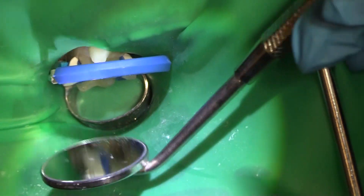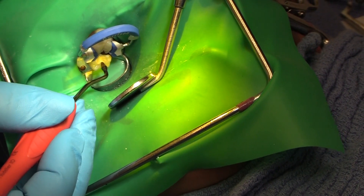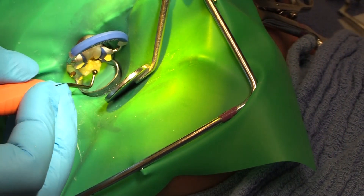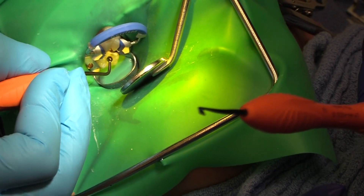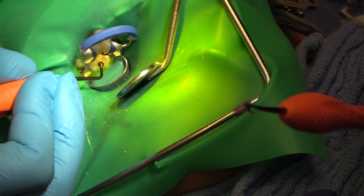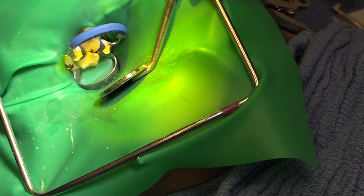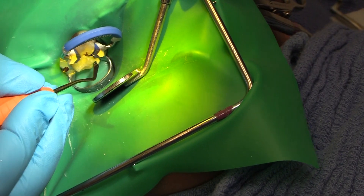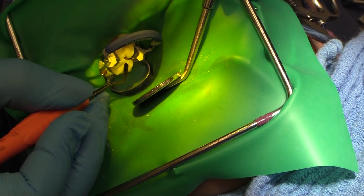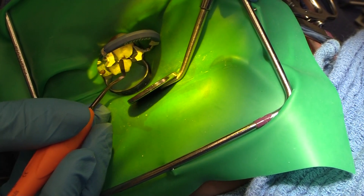Now we're going to etch bond. This Tokuyama product also comes with a blocker if we need to block out any stain — not super relevant when we're seeing our pediatric patients, but for your adult patients it might be more relevant. We're just shaping it. Remember, it's composite, so we're shaping it — not packing it down like amalgam was back in the day, for those of us that used to use it, some of us that still do.